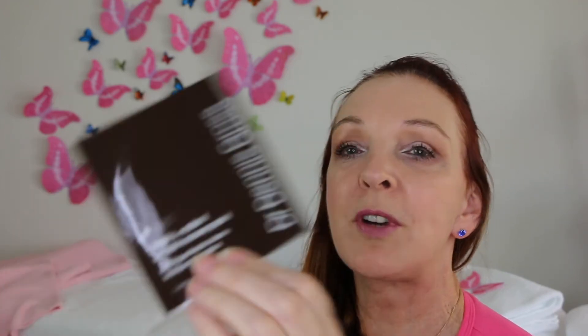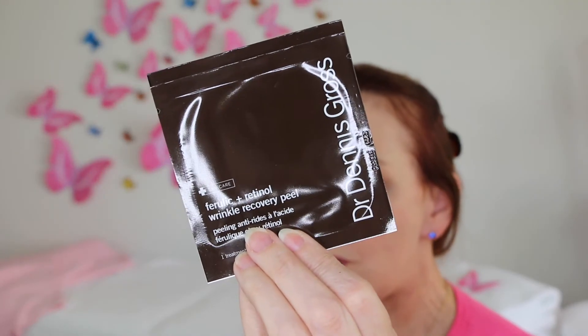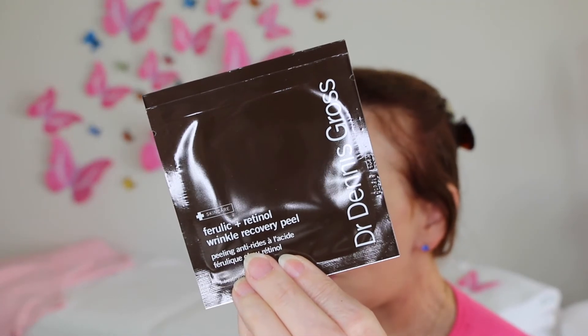And this is their Wrinkle Recovery Peel — there's a sachet, there are two sachets — the Ferulic and Retinol Wrinkle Recovery Peel by Dennis Gross. So those are their pads, and that would be very interesting to have a look at as well.